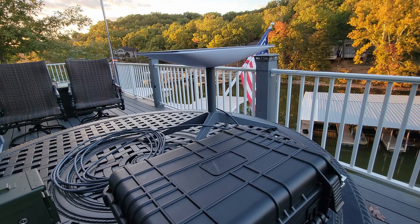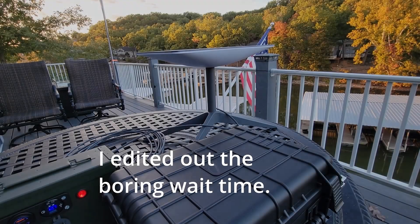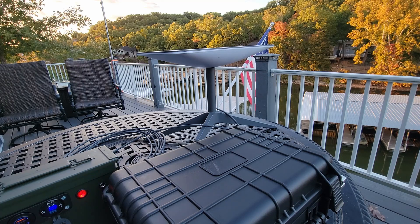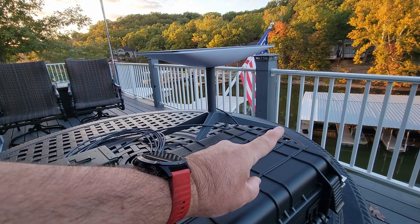I'm using my phone to record this so I can't check the app right now. I'll let it run until the dish has turned itself, then we'll check connectivity. Still in the process of acquiring a GPS signal — we're nine minutes in. I'm guessing it'll be three or four more minutes before the dish turns toward the northern sky.